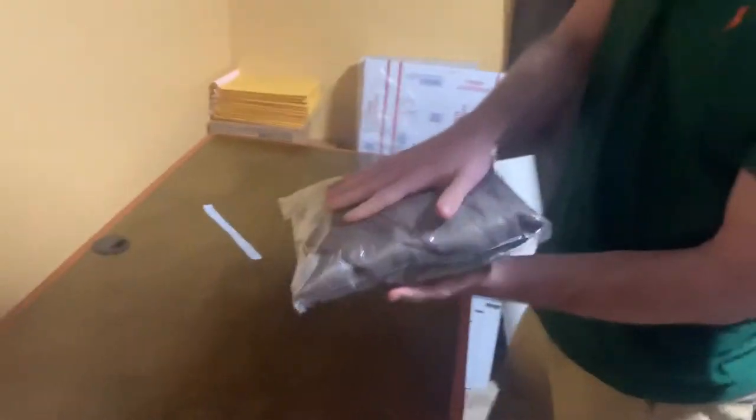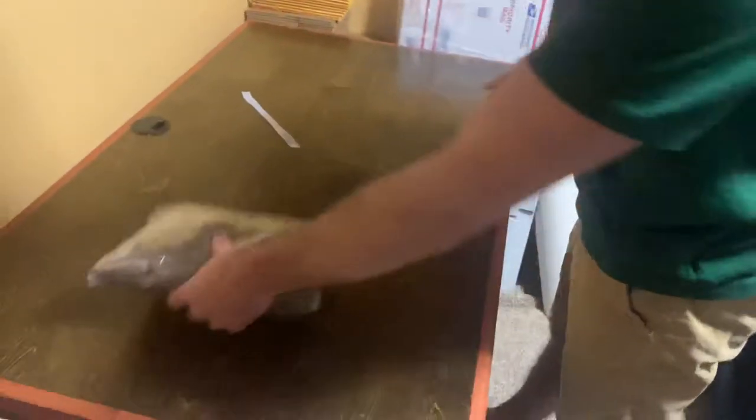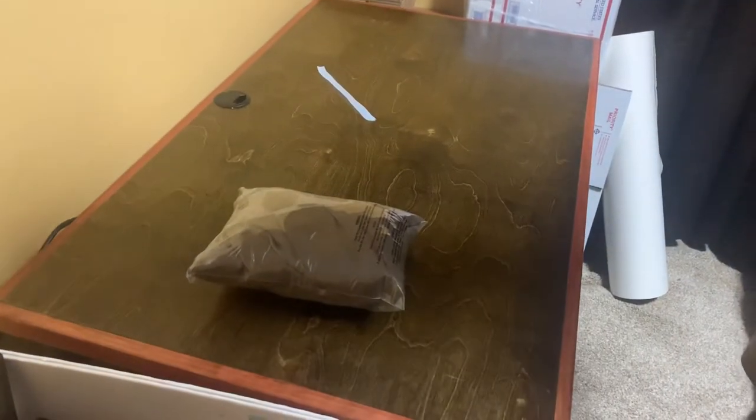There you go. The shoulder paddings won't get ruined in the shipping process, and it will fit in a padded flat rate envelope to ship priority.